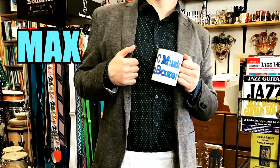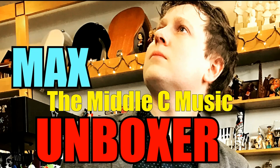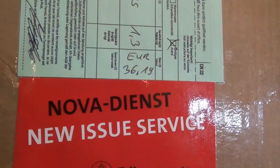It's now time again for Max, the Middle C Music Unboxer. Hey everybody! Max here at Middle C Music. We've got Baron Ryder new issues!